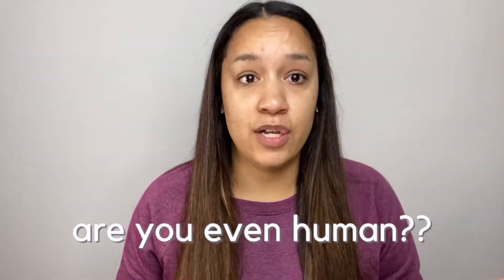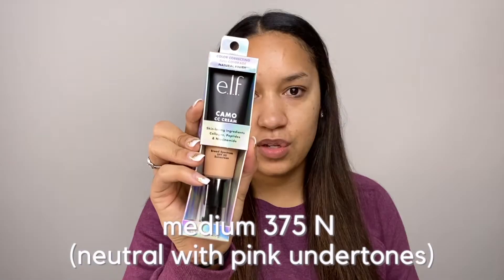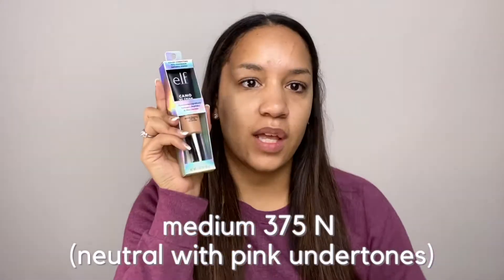I was in Target last night and I saw it, so I just had to pick it up. I didn't even want to go to Target but my husband asked me to go for him, so thanks hubby. I don't feel like they had a lot of shade range — I kind of just had to grab whatever I thought was closest and I picked up Medium 375N, so hopefully this works. I feel like it's pretty close to my skin, we'll see.